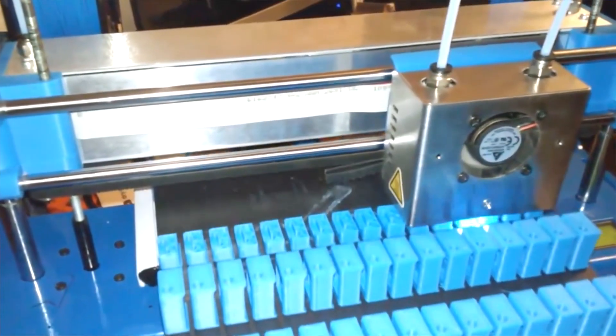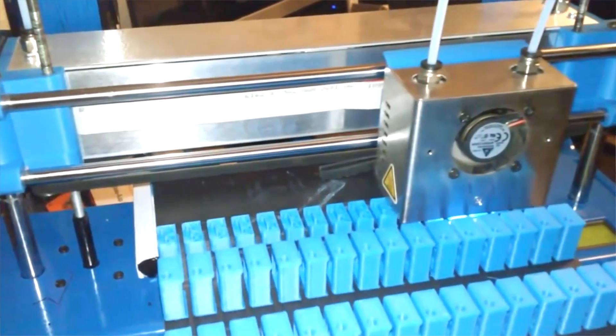Duplication is another awesome part about Dual Extrusion. It allows you to duplicate small parts and make an entire bed full of them in one run.